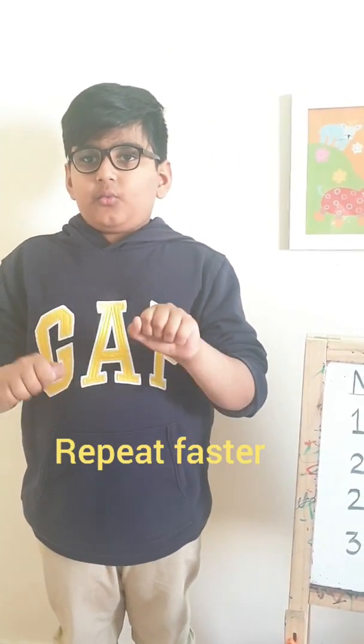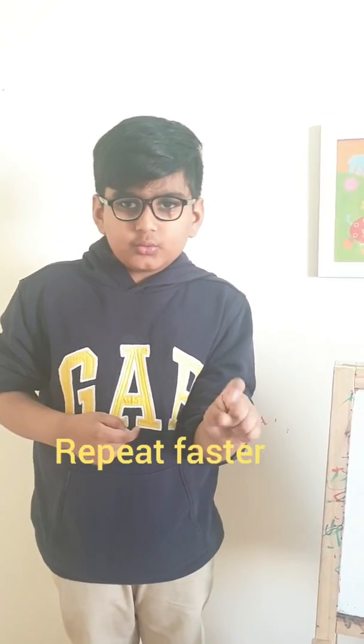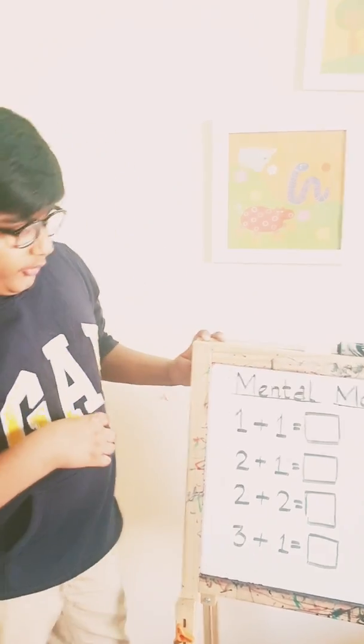Zero. One. Two. Three. Four. Five. Six. Seven. Eight. Nine. Ten. Again — it's ten.